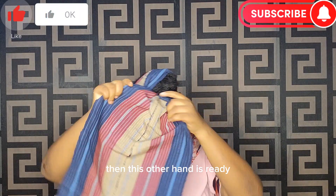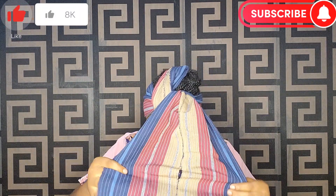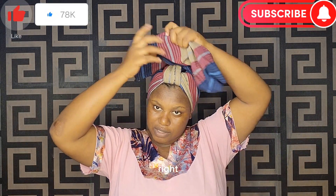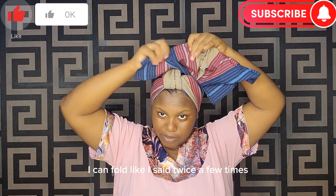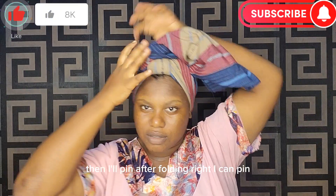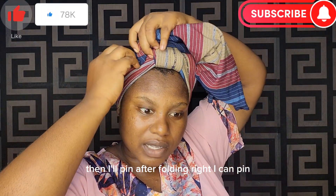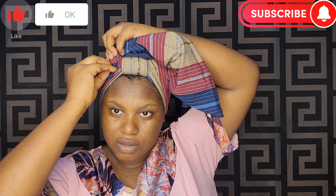This other end is very beautiful — I'll just fold it. I can fold it twice or three times, then pin it. After folding, I can pin it down here to just hold it.